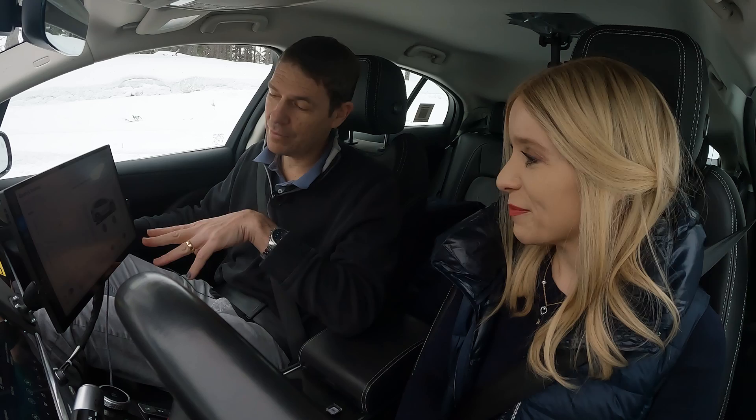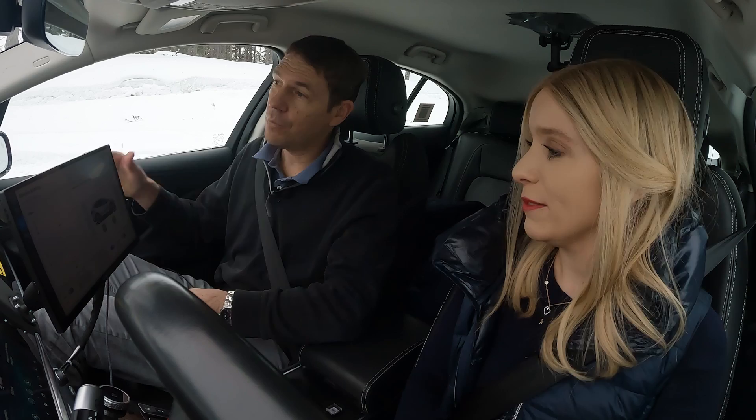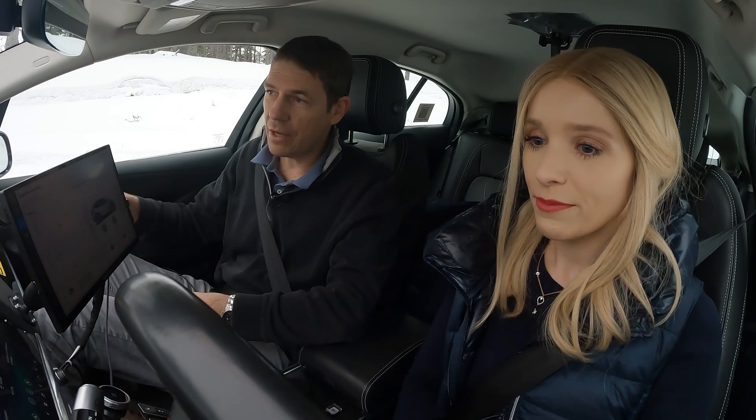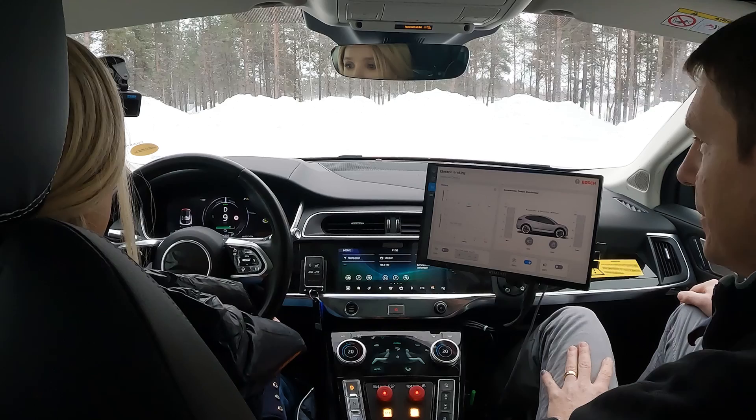At the moment I've deactivated the e-brake feature, so it behaves like a normal car — like my car at home. Please drive as you would in a traffic jam situation and come to a complete standstill, and then we will see what happens. Let's go — traffic jam coming up.